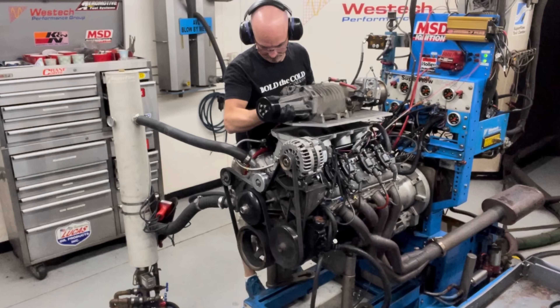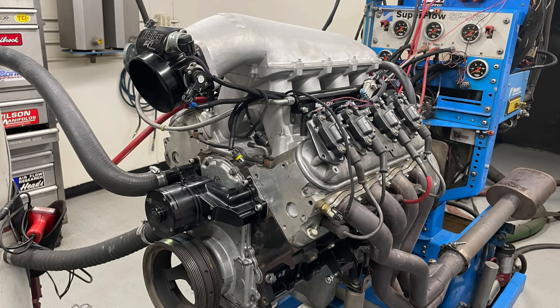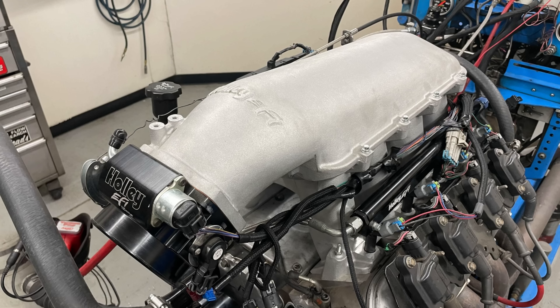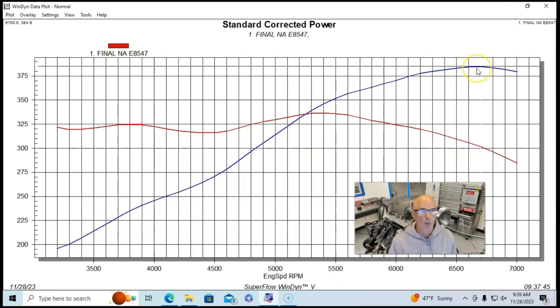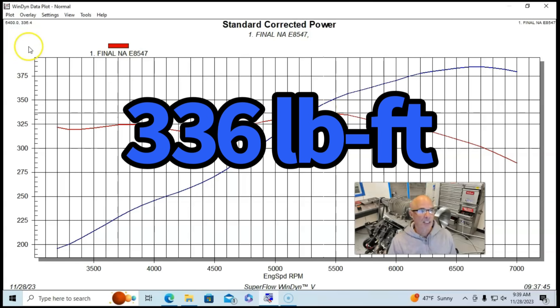Let's go through our power gains quickly. This is our 4.8 liter LR4 with 706 heads, all stock on the bottom end. We put a Brian Tooley Truck Norris NSR camshaft in, a high-ram with a single throttle body lid on top, a front-mount 105mm throttle body, inch-and-seven-eighths headers feeding collector extensions and mufflers. Running on E85, naturally aspirated before putting the blower on, this cam'd 4.8 liter with the high-ram produced 385 horsepower and 336 foot-pounds of torque.